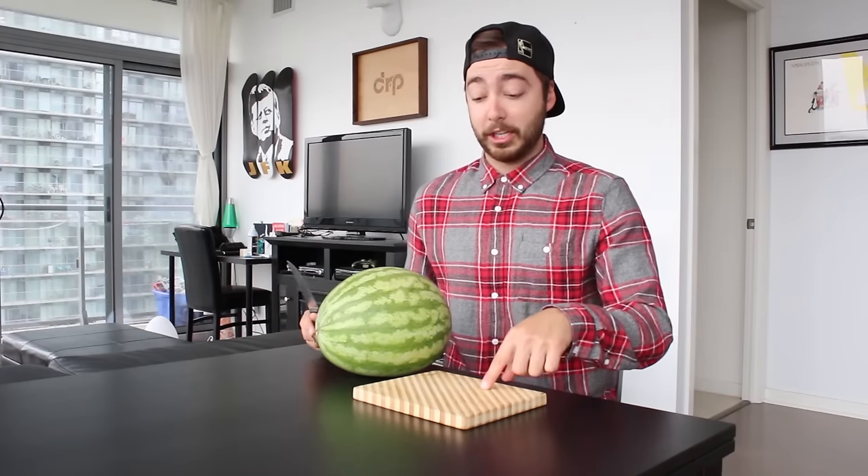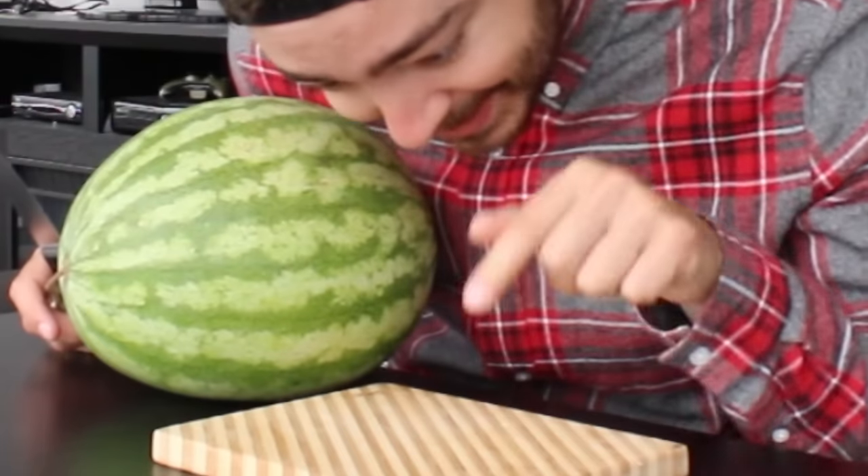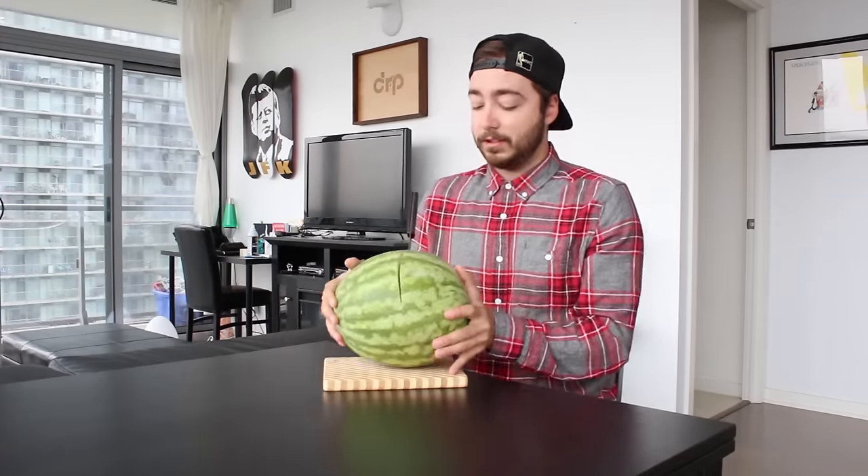First things first, cut open this watermelon. So we got — this is not a cookie sheet, Dan, this is a cutting board. I'm going to be real with you guys: I honestly don't know if I've ever cut a watermelon in my entire life. I've seen it in the movies and stuff.